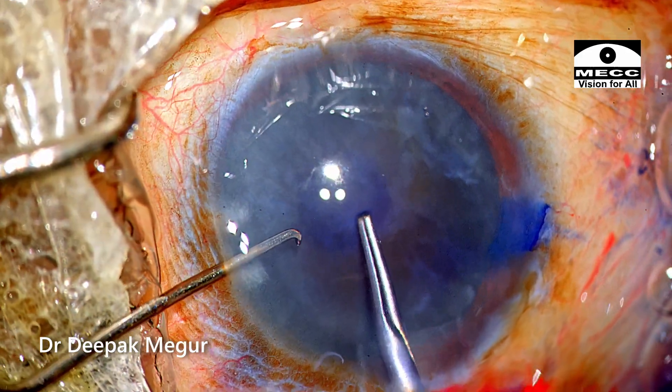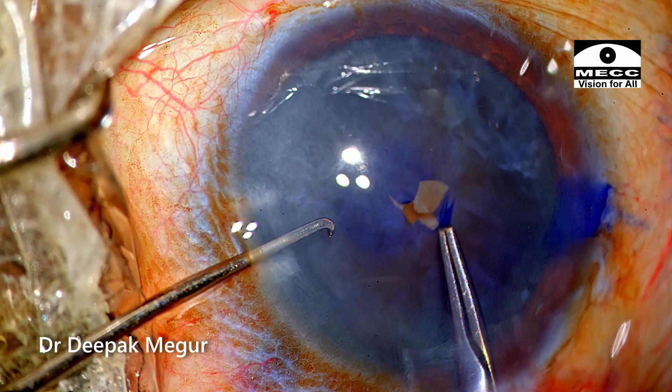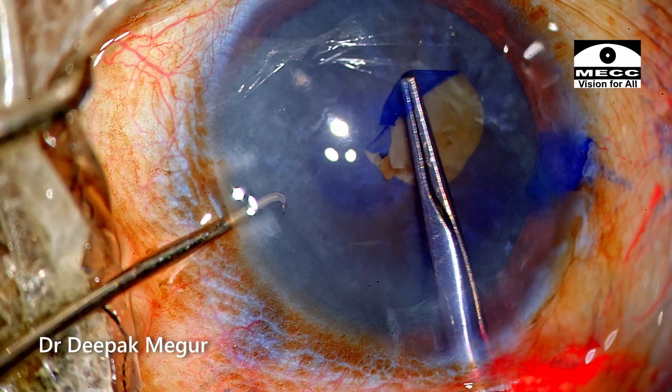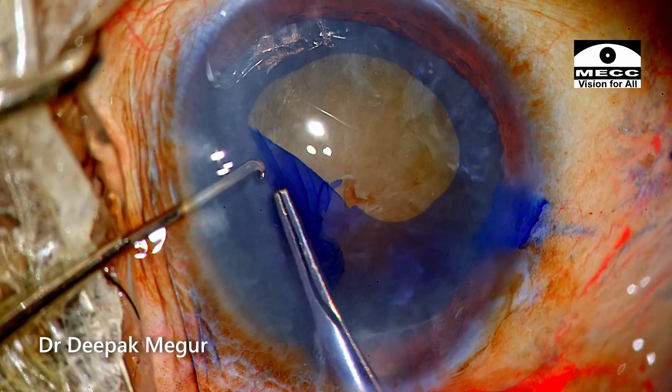I'm really worried about how the zonular health will be, and very anxious to know how the capsule behaves once I puncture it. Thankfully, it looks like the zonules are quite healthy, and the rhexis could be done very easily.